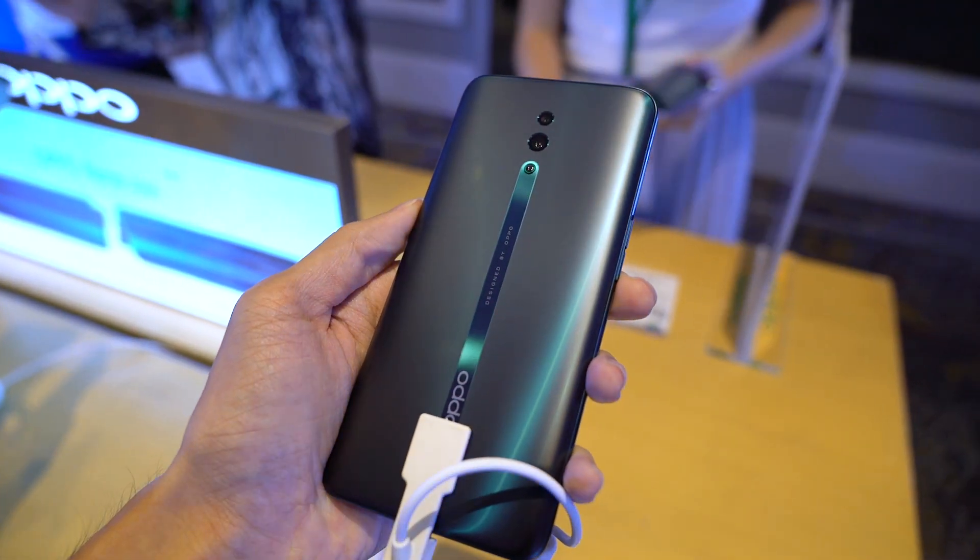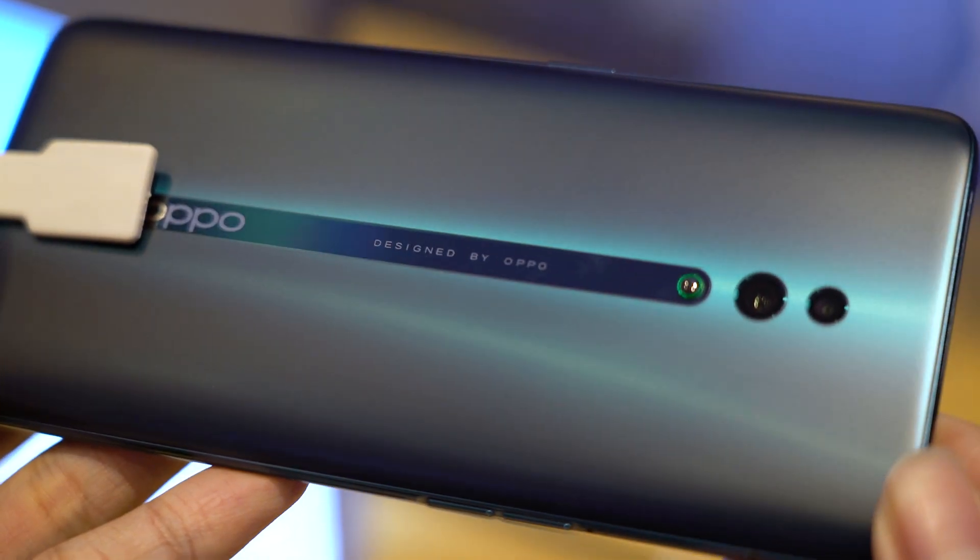OPPO has just launched their Reno series smartphones here in Malaysia. And while you've probably already heard of the OPPO Reno 10X Zoom Edition, the main focus of this event was the OPPO Reno Standard Edition.